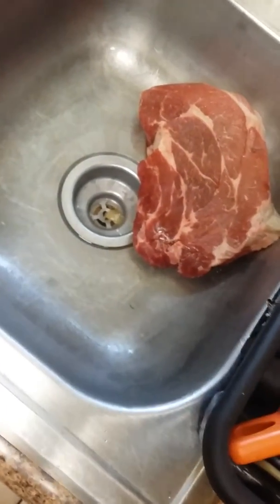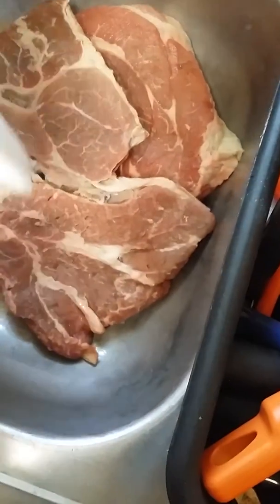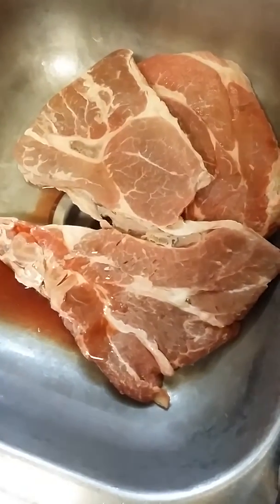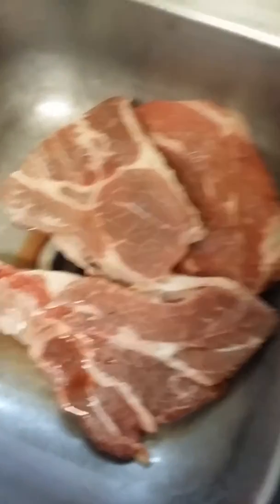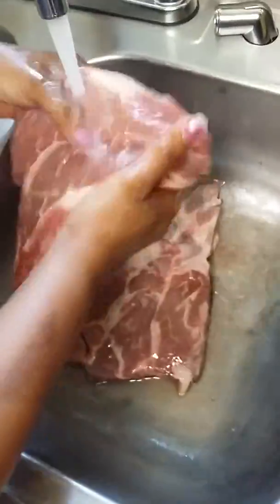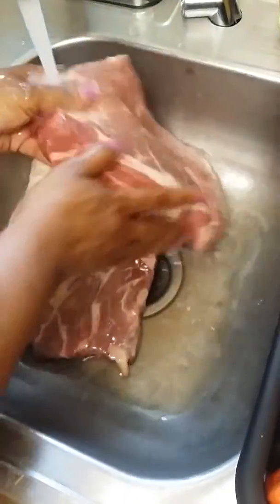Sometimes I do this with my chicken, my oxtails, my turkey wings, my pork and pork chops — I'll take a bowl of vinegar, pour some salt all over it, and let it soak. Then I go and start preparing it. But with this nice piece of roast beef, I'm just going to wash it.